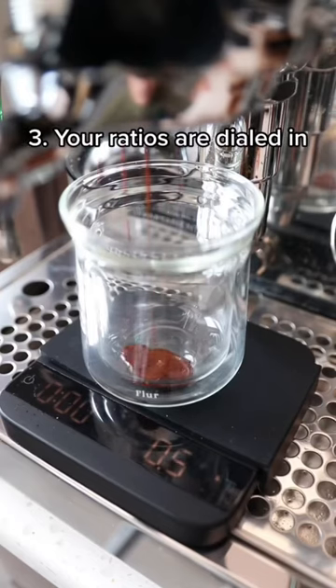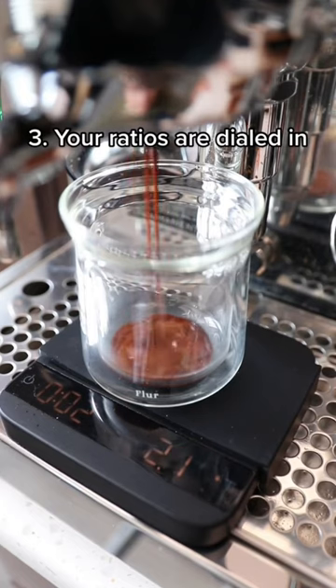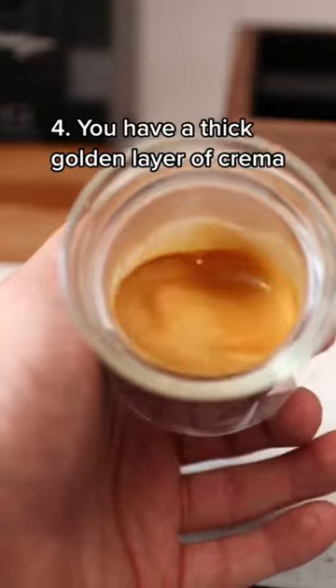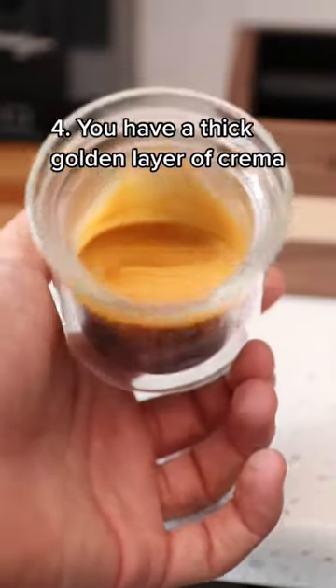The third thing is to make sure that our timing and our grind fineness are dialed in for that specific bean. And the last thing to look out for is making sure that you have a nice thick golden layer of crema on the top of your shot.